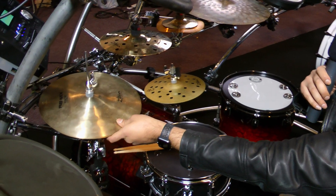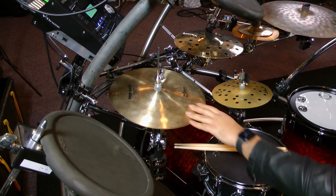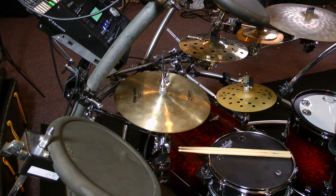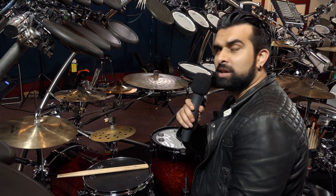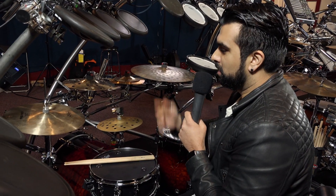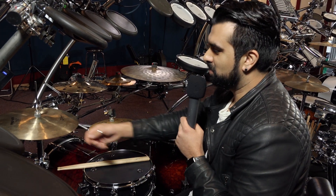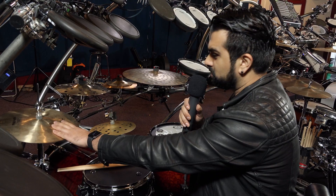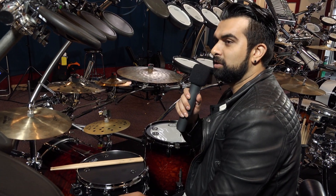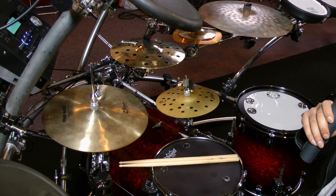Here I have a 12-inch remix hi-hat, and these are quite ancient, but they're just wonderful — they sound really great, they're really cutting. I remember seeing Zach Danziger using these when he was campaigning these cymbals, and I just fell in love with the sound and had to find one desperately. So remix hi-hat on the left.